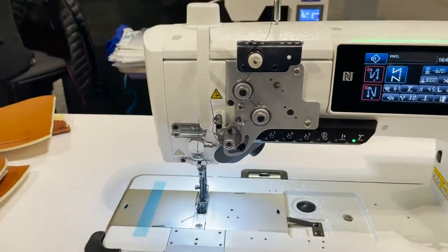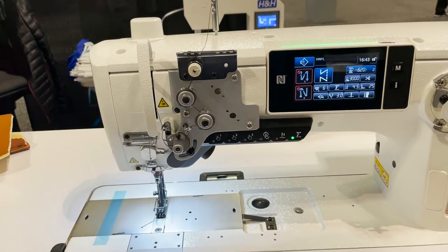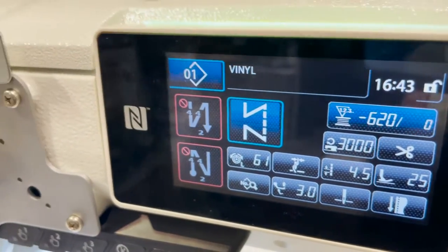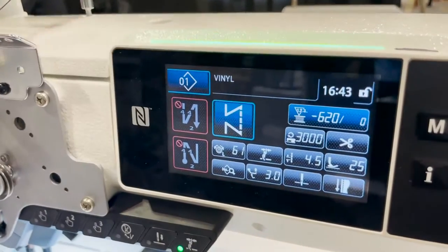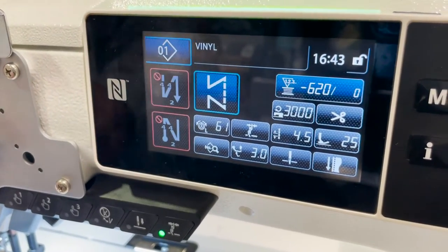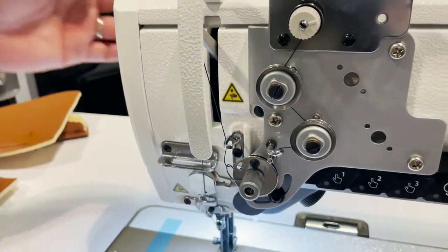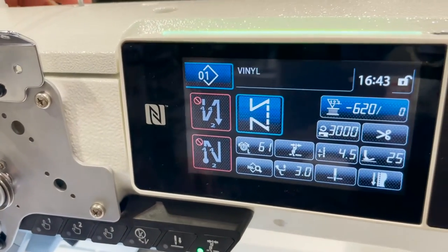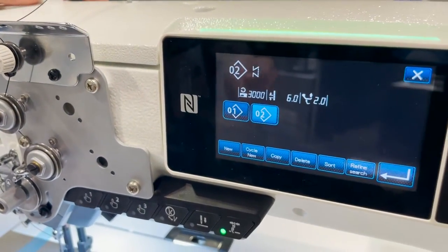This is the model LU-2810 V — a walking foot machine, but this one is the digital version. The main difference between this machine and a standard machine is that everything is controlled through the panel. All the settings — thread tension, pressure foot pressure, stitch length, and speed — are adjusted through this panel. You can have multiple programs: one for vinyl, one for leather, one for fabric, and each program has an independent setting.